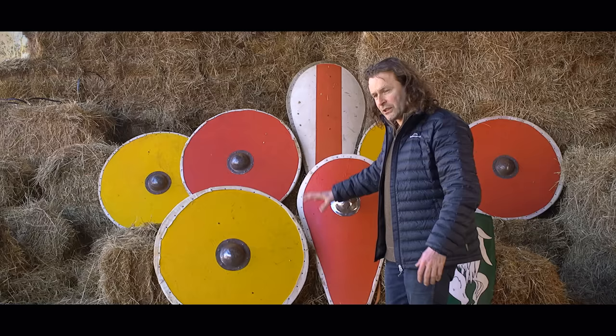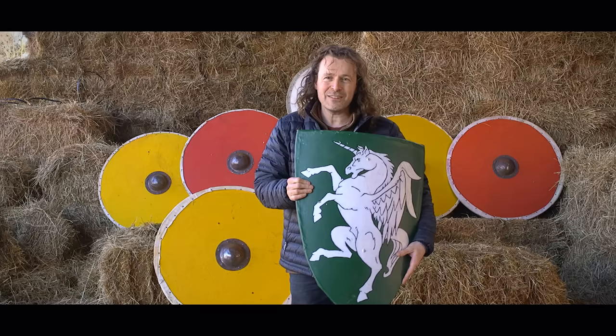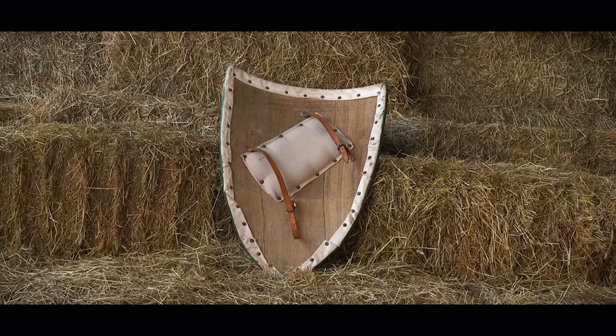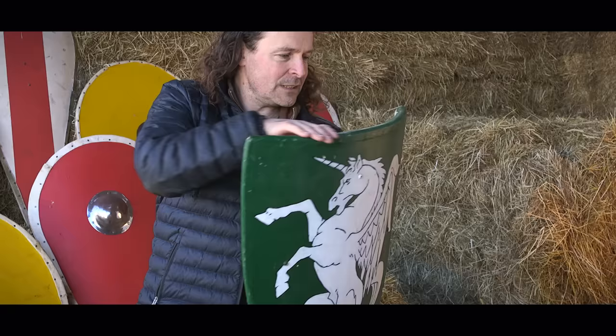This next shield is basically the same but quite different — the shape is very different. It is still curved and still curves around the body, and we still have strapping. This one is strapped for a diagonal hold, which is a very personal thing — depending on what you want to do with the shield, you would have modified it. It just takes moving some nails and rivets to move the strap around. It now has a flat top, which means you can hold it up to protect your face.